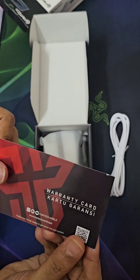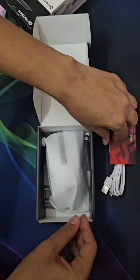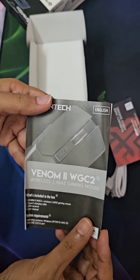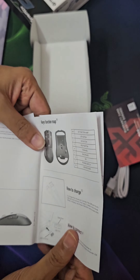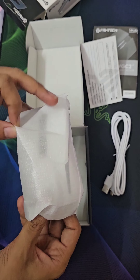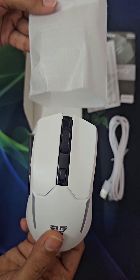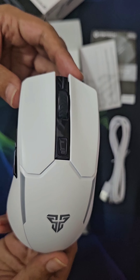This is the user warranty card and user manual. And this is the mouse — you can see it's white in color; it really looks nice and beautiful.